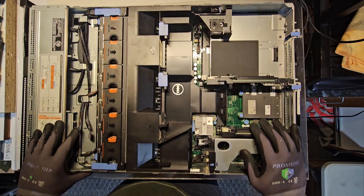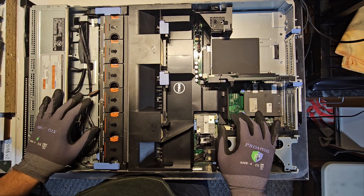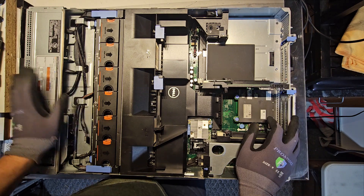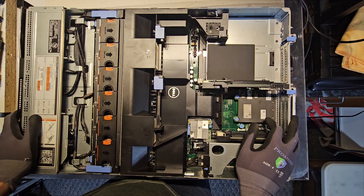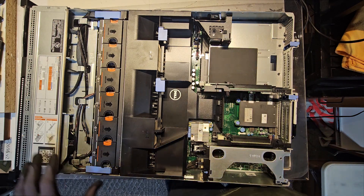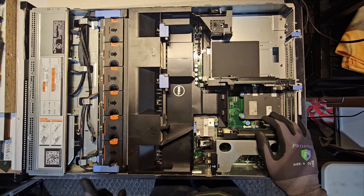The way I like to do this is start from the front to the back. We're going to need to remove all the peripherals. If you have any hard drives in the front trays, you're going to want to remove those. If you have any power supplies, you're going to want to remove those — they just pop out like that.